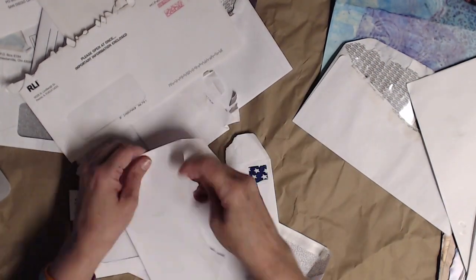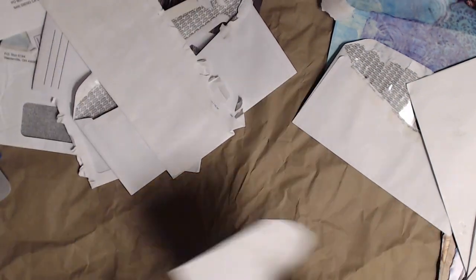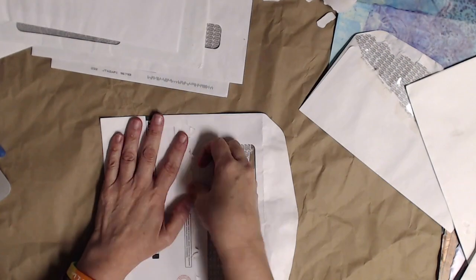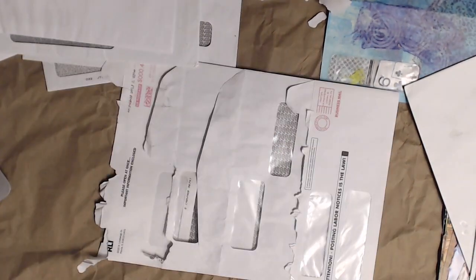The cool thing is if they're patterned on the inside, whoever receives it can take it apart and use the painted side or the pattern side in their own artwork. Here I'm prepping more envelopes and putting them one inside the other because I'm going to paint them.